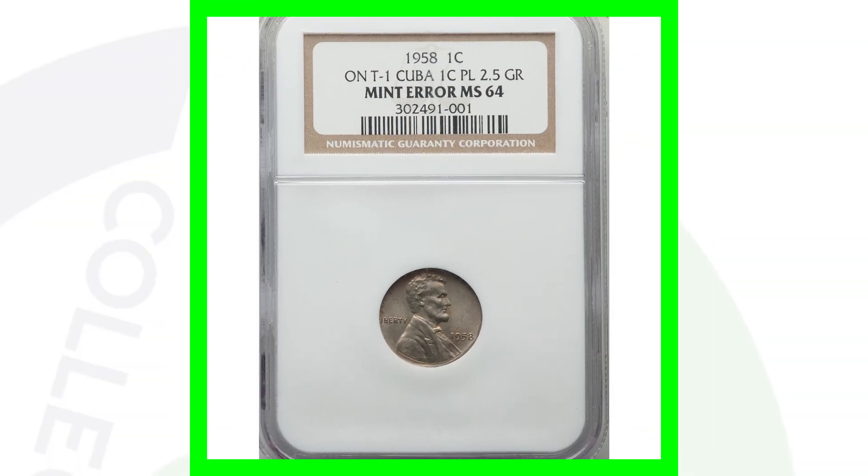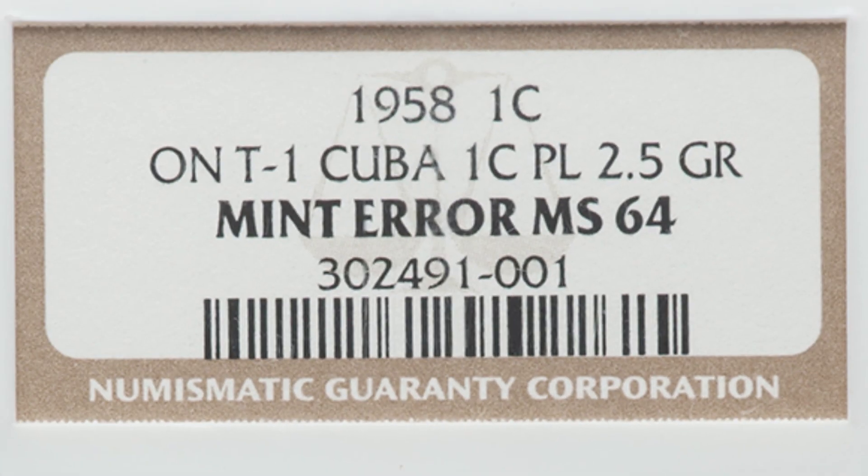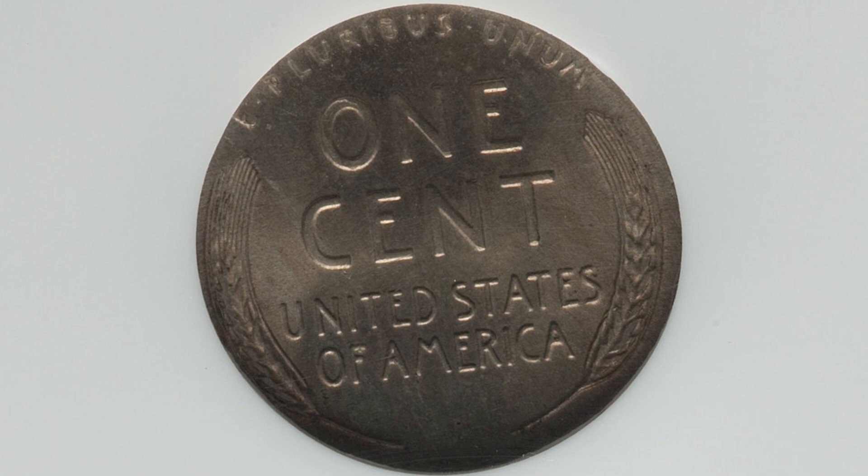Next up is a one cent coin — the 1958 wheat penny design struck onto a Cuban one cent planchet. That's why it has a different color. This coin is super rare and sold for over $1,500.